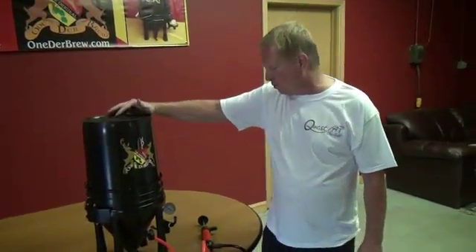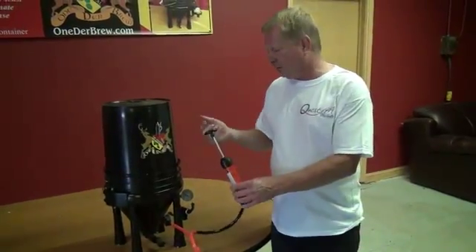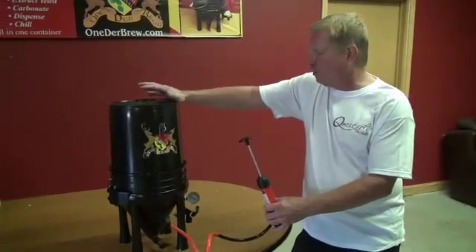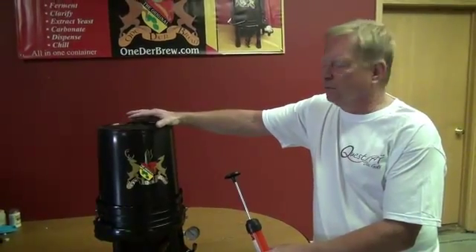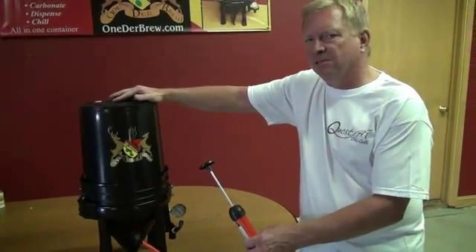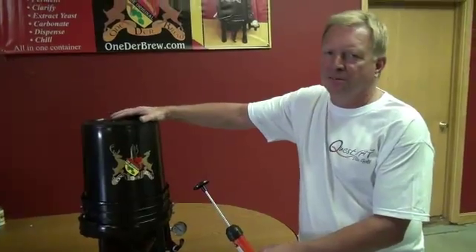Hi, I'm Steve Pearson from Wonder Brew and I'm going to show you a little trick that you can use with the pump. Normally, just shaking your wort is not going to get the oxygen up to the level you really want it to be at. Typically you want 8 to 10 parts per million oxygen, and shaking it you probably can't get much past 5.